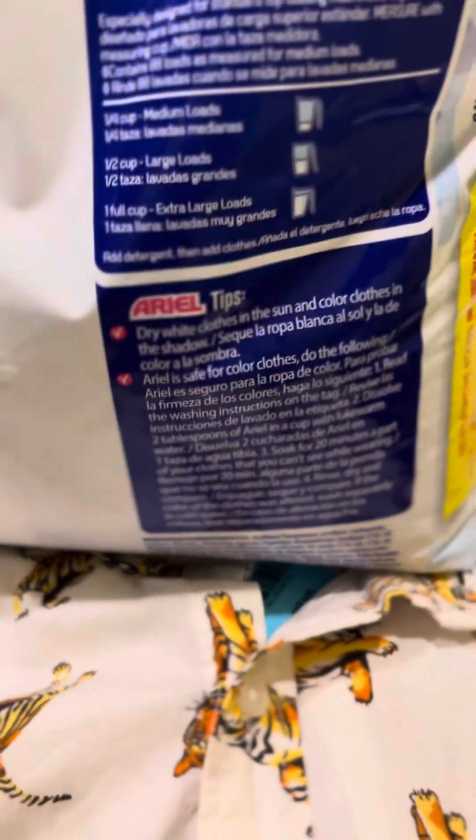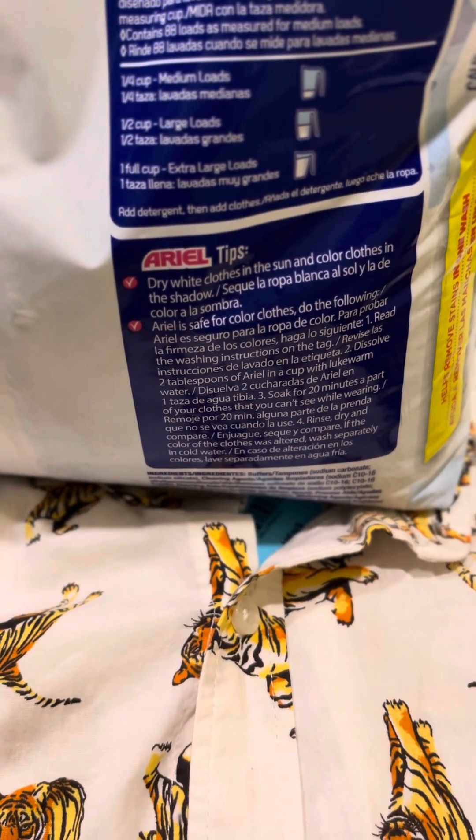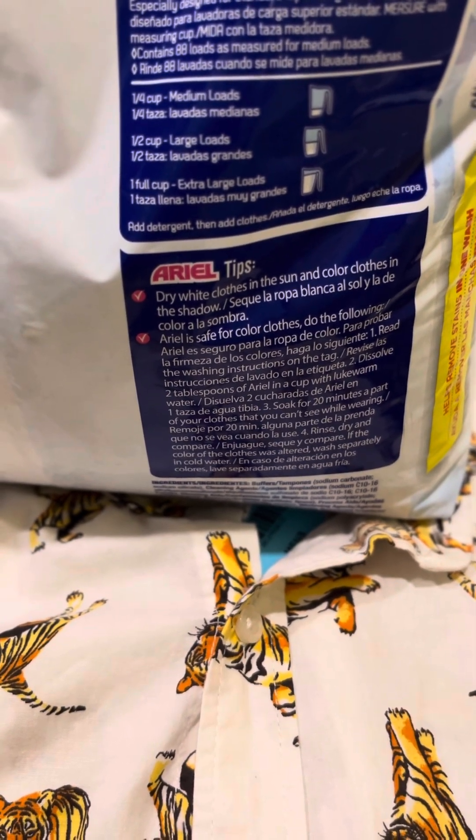And who does pay attention to the tips on the back of a laundry detergent box, bag, or bottle? This diva doesn't. I've been washing clothes since I was, like, six.